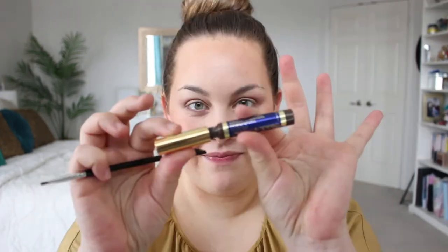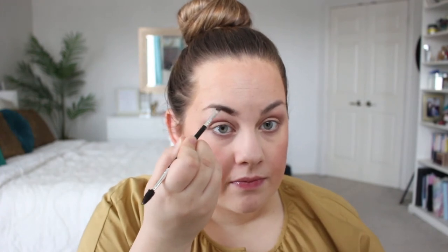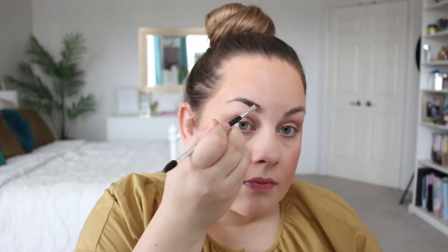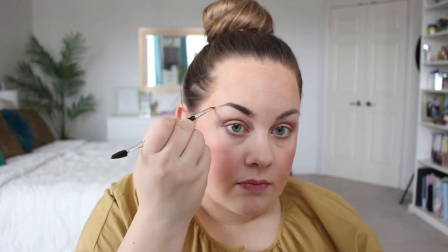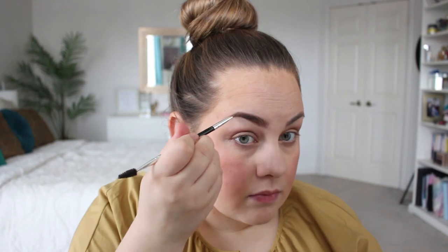Now we're adding a little shimmer — using champagne shimmer, a limited edition color. I'm patting it on with a flat brush and blending out the edges. Then I'm going in with rustic brown for my brows. This shadow sense color blends out beautifully in the brows. I'm using an Anastasia Beverly Hills angled brow brush to apply it and then blending it out with a spoolie. Simple, but look how poppin those brows are.